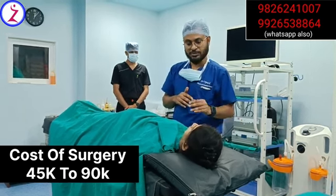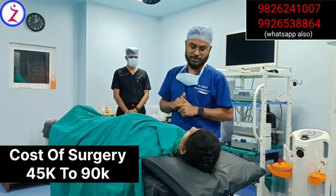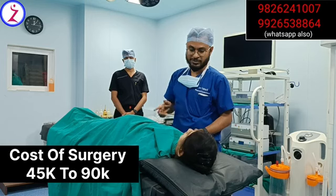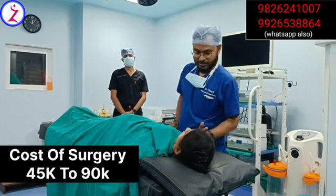After surgery, when we discharge you tomorrow, we will give you some painkiller, antibiotic, and everything — you have to use it for five days. We will start the surgery in about 10 minutes; once the anesthesia is given we will begin. So don't worry, relax — we are all there. Thank you.